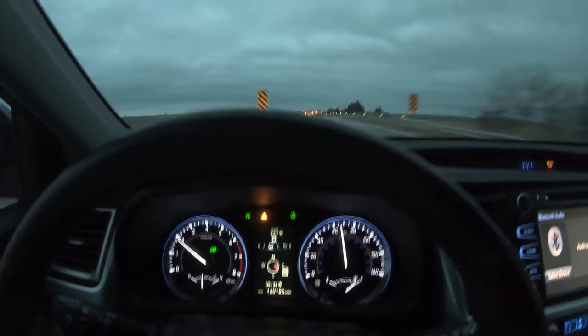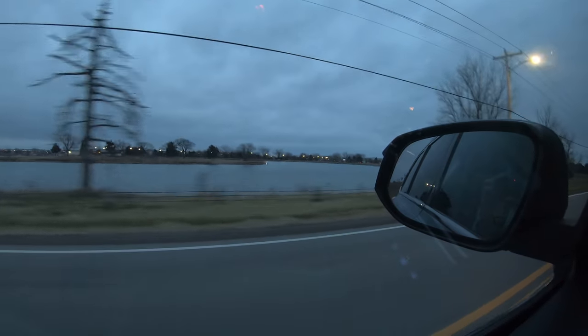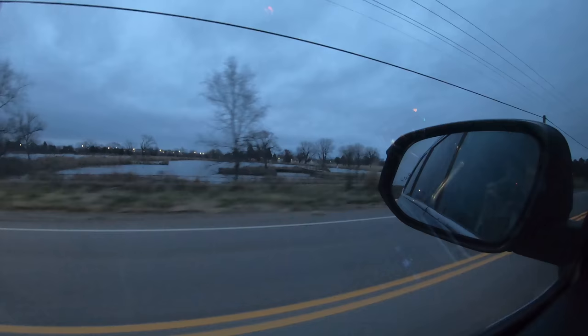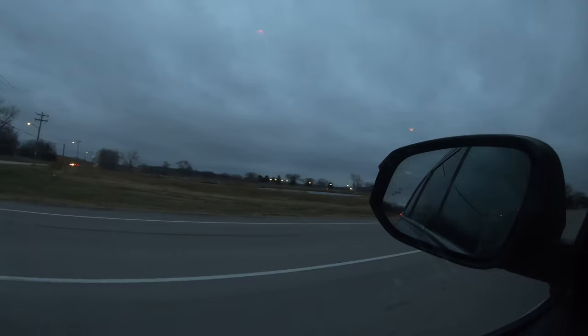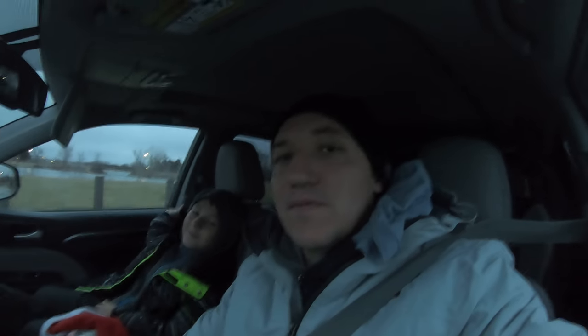We're going fishing! We just came to the store and got what we need. We're going for trout — we learned they just released about 3,000 trout in the lake a couple days ago, so we're taking our opportunity. Good times! Let's see how it goes and how many we catch today.